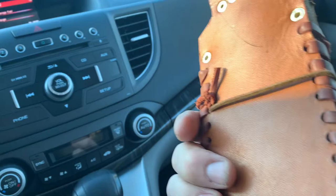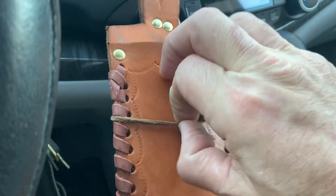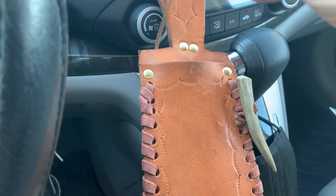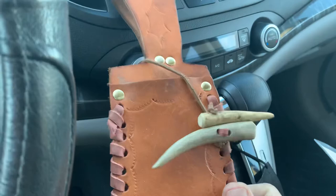Nice handmade leather case. These here are the tips of the antlers — the tops. What you do with these guys is you roll them around, and when you put the knife in you cross it over, twist those, and that's what locks the knife in.